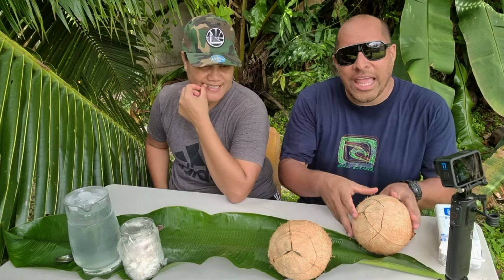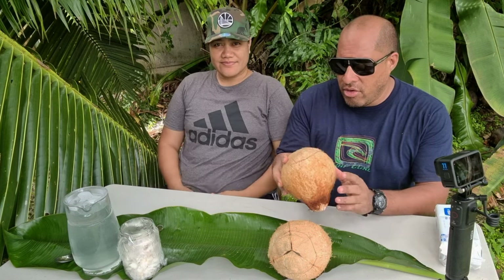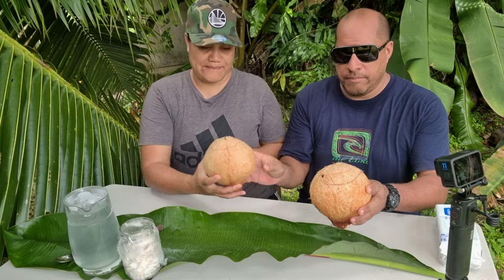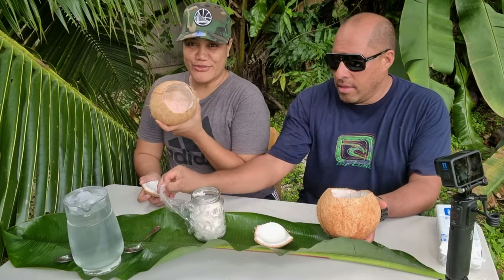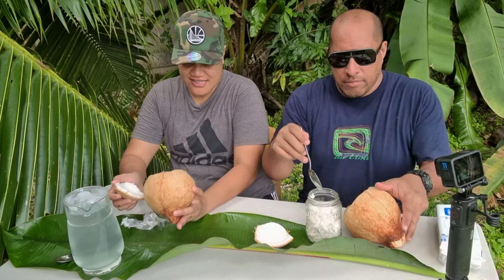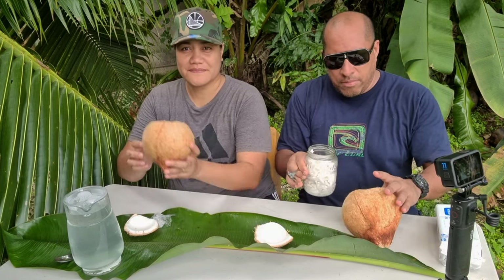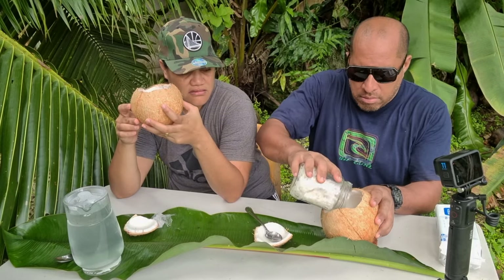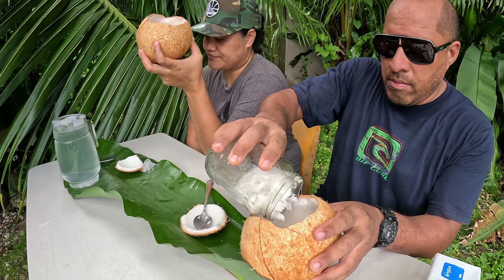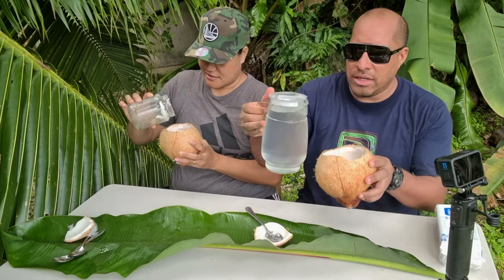Alright, here we go — we're just gonna have our Pepe Nu. Breakfast, brunch, or lunch of the champions, they say. Already done — don't have to do any work. Scooping back some coconut meat that I scraped out before. I might have a bit too much. This is nice and cold, nice and chilled now.